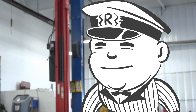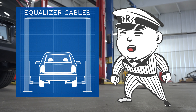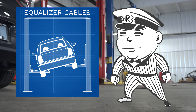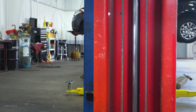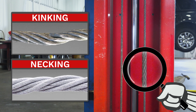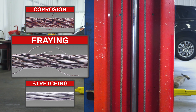Equalizer cables ensure that both sides of the two-post lift go up at the same rate. But did you know that damaged or worn-out cables can cause it to not work properly — and worse, it could be unsafe? That's why it's extremely important to visually check your cables daily for any kinks, necking, corrosion, stretching, or fraying.